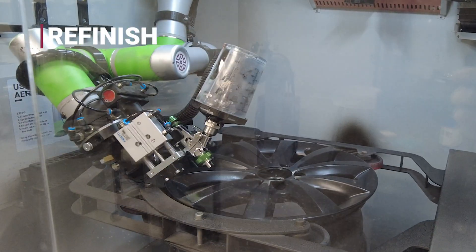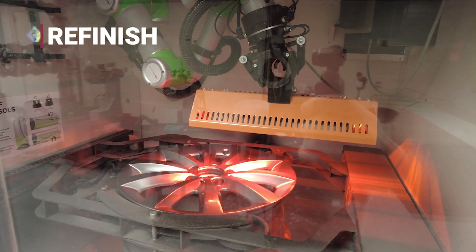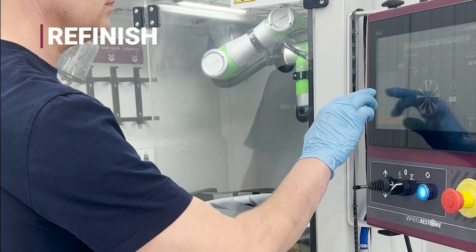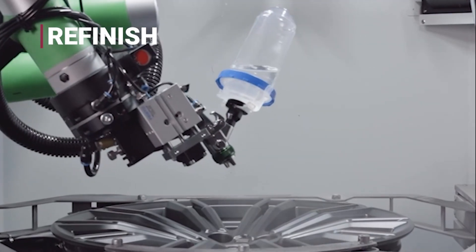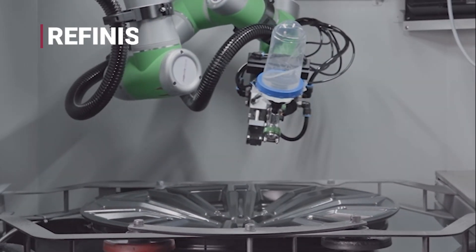Once coated, the wheel moves into curing. Built-in UV and infrared lamps harden each layer in minutes, producing a durable surface that resists chips and corrosion. Combined with OEM color matching technology, the refinished wheel looks indistinguishable from new.